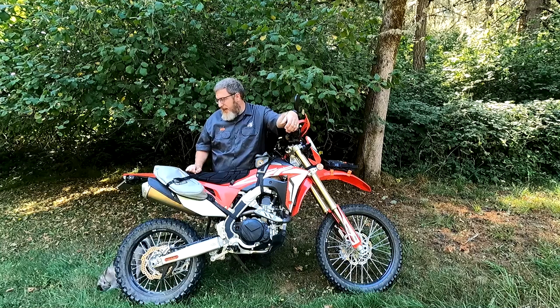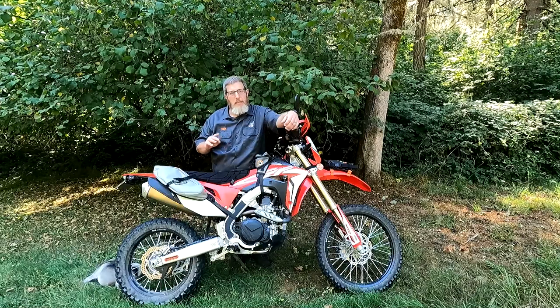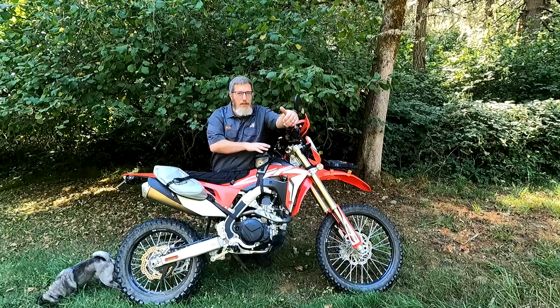This is my new Honda CRF 450L. I just picked it up, stoked about it, and today I just want to run you through one possible bag setup and show you how I've mounted the bags that I have here on the bike.